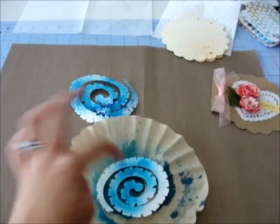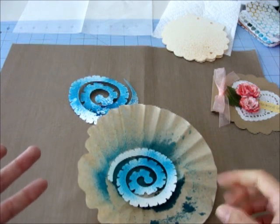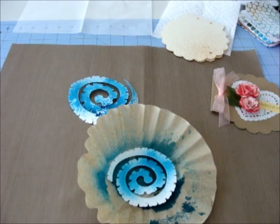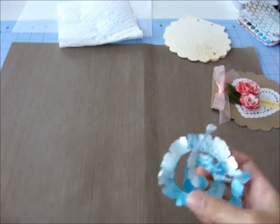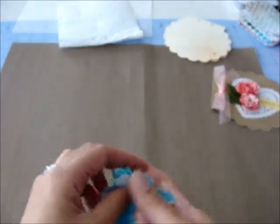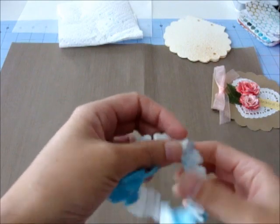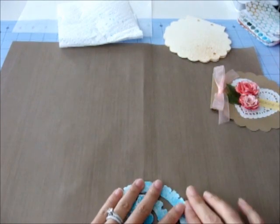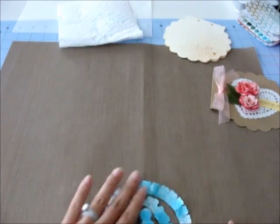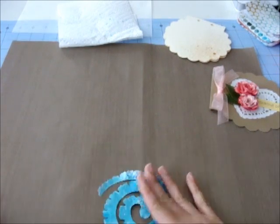I'm going to spray it and let it get a little lighter in spots. I'm going to dry these with my heat gun and I'll be right back. So I've dried this with my heat tool, and then I also scrunched it up in my hand and then flattened it back out. It's probably better if you do that before you spray it with ink - the paper gets a little stiffer when it's wet and then dried again - but it's fine like this too.